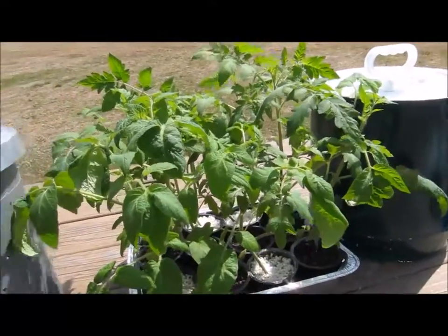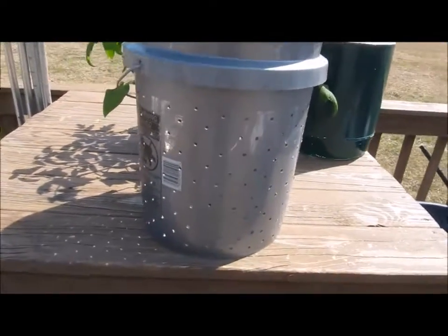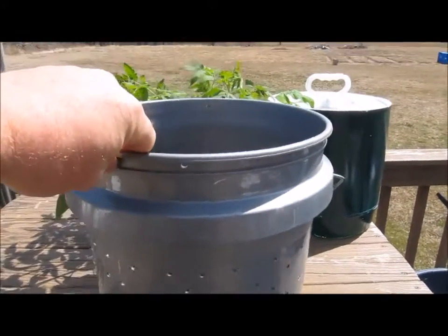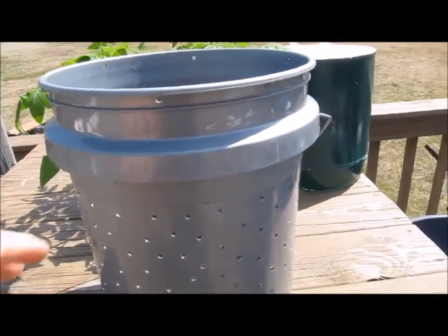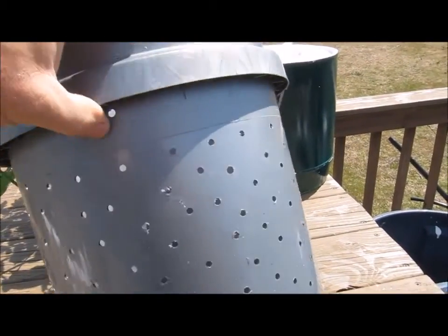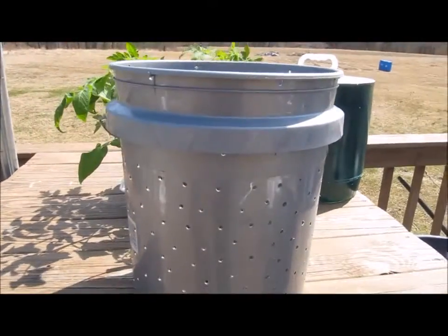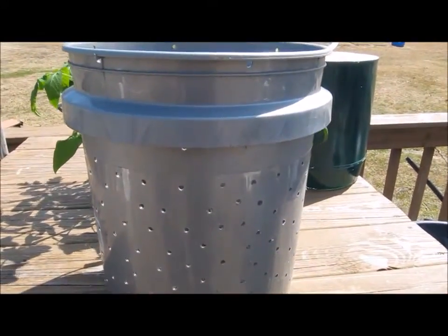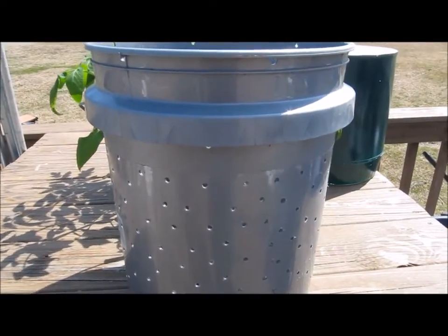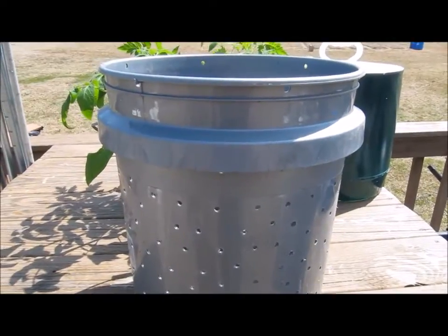I want to do a bucket comparison. First, the self-watering container — it's a five-gallon bucket from any big box store with holes drilled all the way around it for the purpose of drainage and air pruning. With container soil, a lot of times as the soil breaks down it becomes soggy.